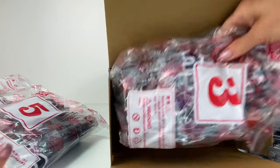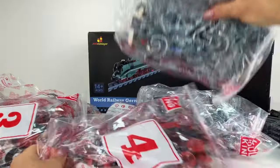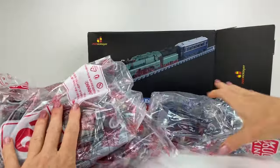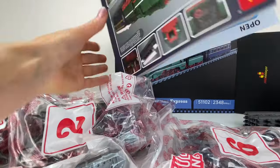There are seven bags in total and they're nicely numbered, which is good — it makes it a lot easier to build. There's also a rechargeable battery pack.